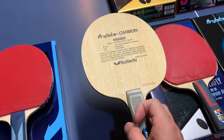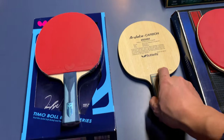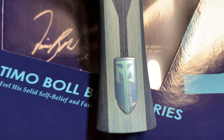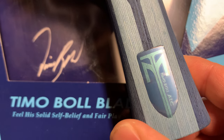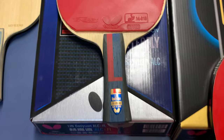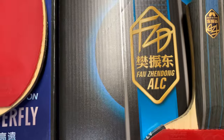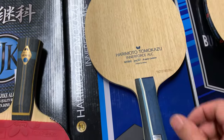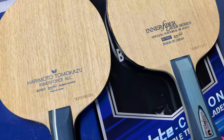So this paddle — the Viscaria — I first tried it and it's really fast, the backhand is so good, but the problem is the forehand. Let me introduce them one by one. This one is Timo Boll ALC, and this one is called Viscaria ALC.